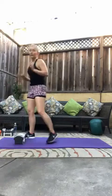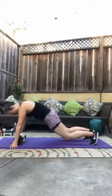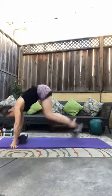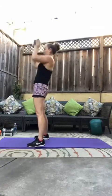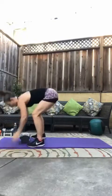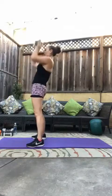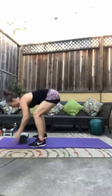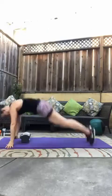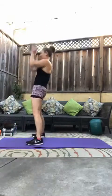We have weighted burpees — also eight. We jump down, do a normal burpee, no push-up necessary, pick up your weight, press it overhead. Here we go, three, two, one, let's go. Out, weight overhead — that's one, two. Remember, if jumping is not accessible to you right now you can step. Three, four, five, six, seven, and eight. Good.